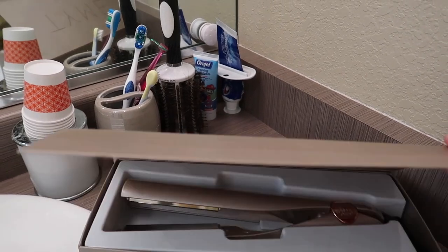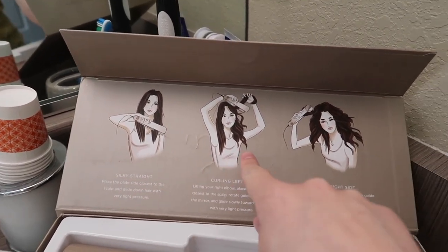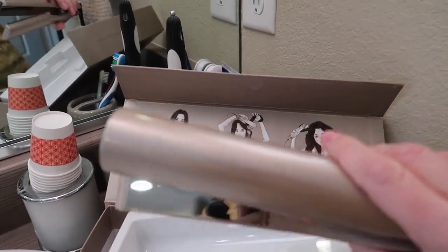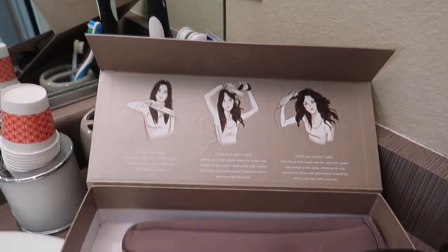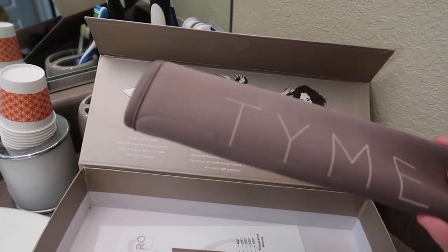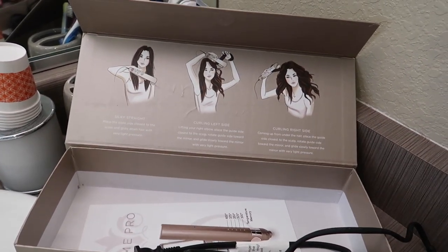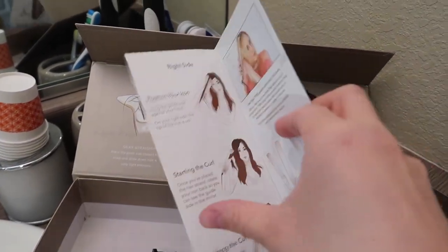So I'm going to open this guy up. Here it is — it gives you some simple instructions. I have not used it yet. It's got this kind of sideways plate, so I'm hoping that'll help with the curling. It does come with this really nice case — it's a heat case, which is really nice because when you're traveling and you use your straightener on the day you leave, you have to wait for it to cool down. So I'm pretty excited to be able to pack things quickly.